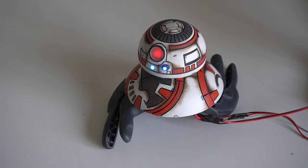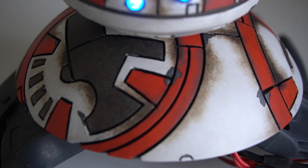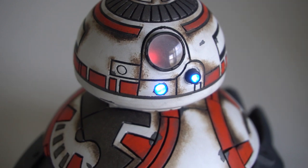The movement is achieved by using a stepper motor controlled by an Arduino. I also included the characteristic blue and red LEDs of BB-8.